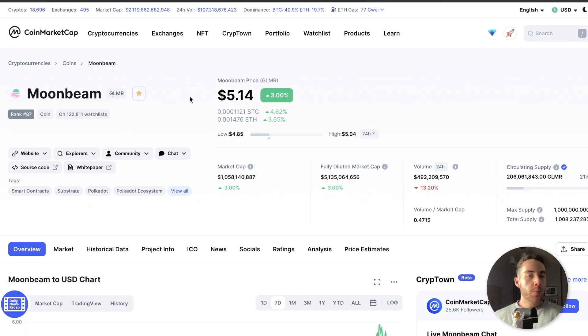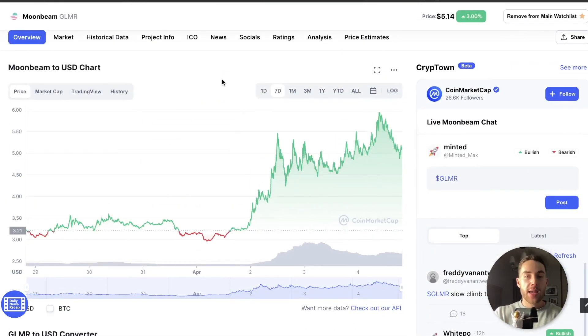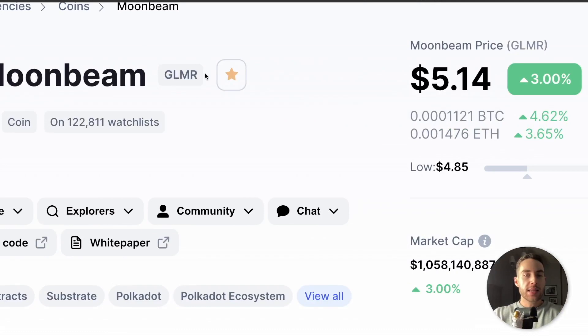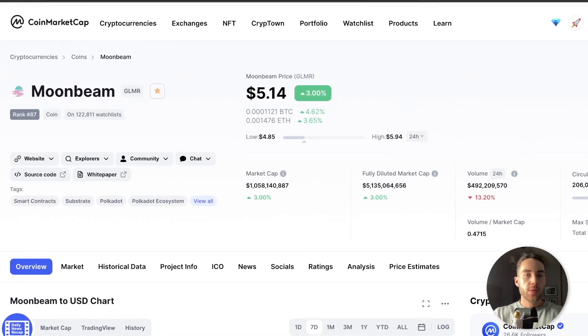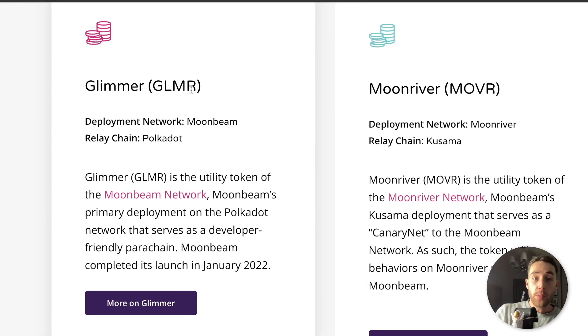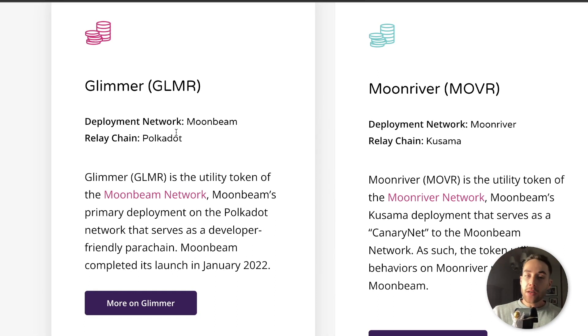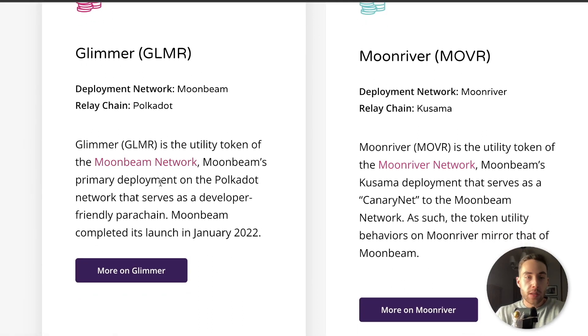Right now, Moonbeam is trading at the 87th spot by total market cap and is trading at $5.14, and it's been going up a lot in the past seven days. This is Glimmer right now. When taking a look at the tokenomics, there is Glimmer, Moonbeam, and Moonriver (MOVR). The development network Moonbeam is part of the relay chain of the Polkadot network. Glimmer is the utility token of the Moonbeam network — Moonbeam's primary deployment on the Polkadot network that serves as a developer-friendly parachain.